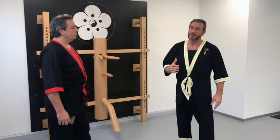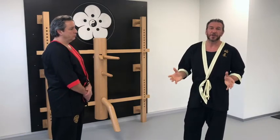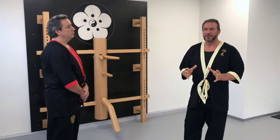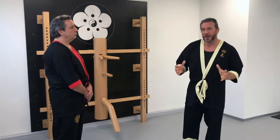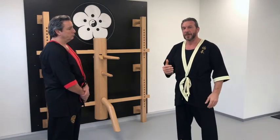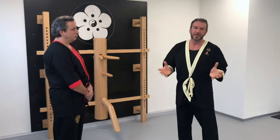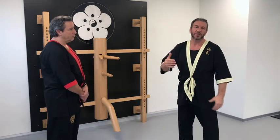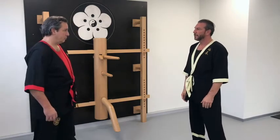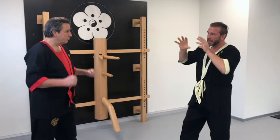The main distance is very, very important, because outside main distance I cannot reach my partner and he cannot reach me, so we don't actually have the necessity to prepare something. But we could. If I know I have to prepare myself because I see someone wants to attack me, and we are outside main distance, I have the chance to prepare with Ma Nen Bu.